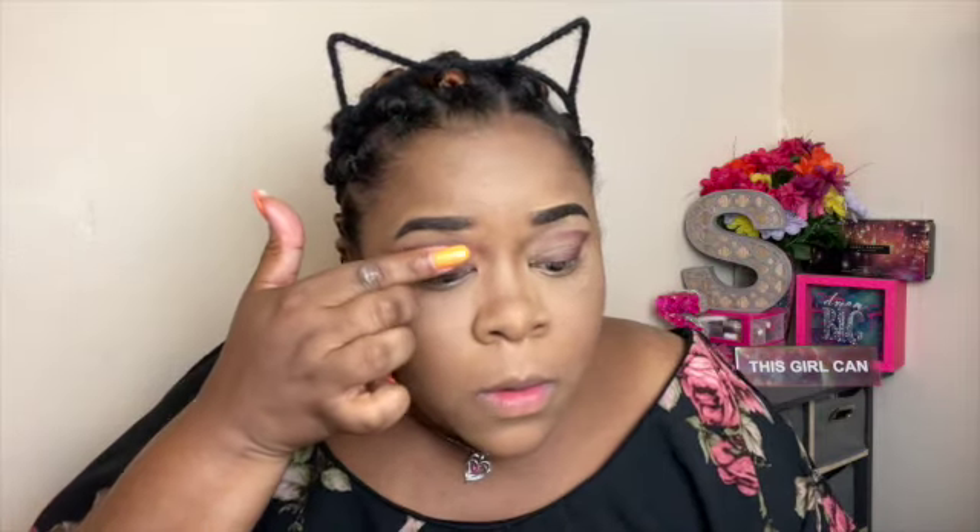I know it looks a little rough, but we're going to trust the process. I just cannot wait any longer to get this color on my eyes, this Rose Fire Nectar. Wow, look at that. This is absolutely gorgeous. Oh my God. Wow. And you can see the flip really well.